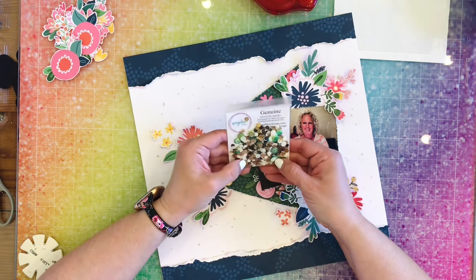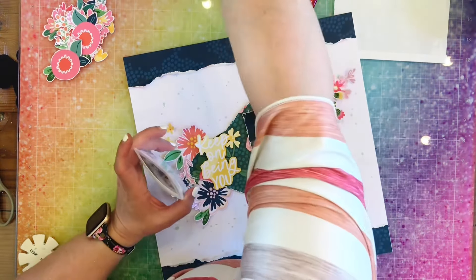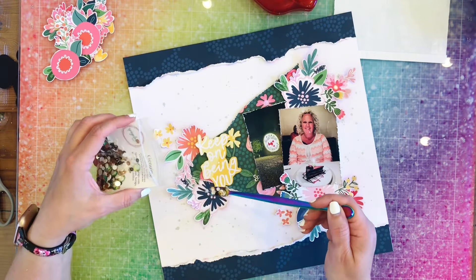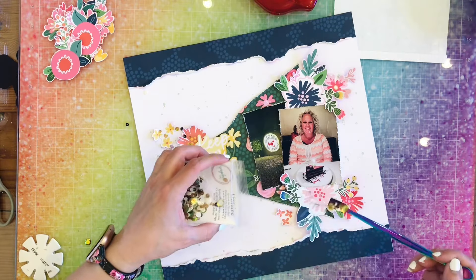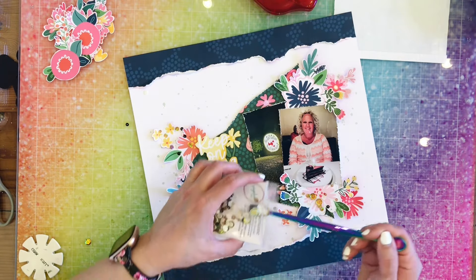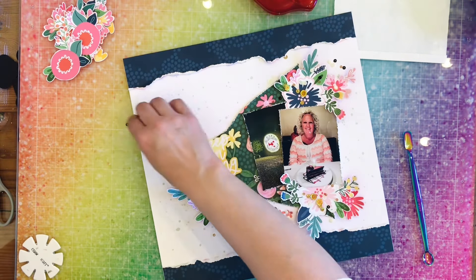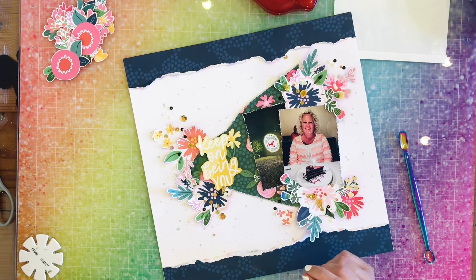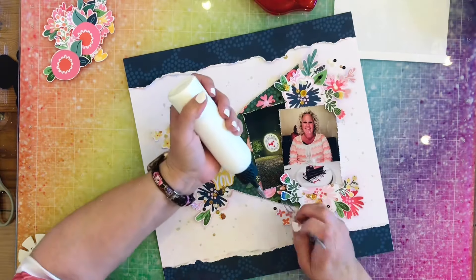I decided to go with this collection of sequins from Spiegel Mom Scraps — it's called Genuine. I'm just going to use my little spoon that I got from Spiegel Mom Scraps and throw them on my page. Then I'm going to grab my art glitter glue and stick them all down with it. I'm going to do most of that off camera so you don't have to watch me doing that.